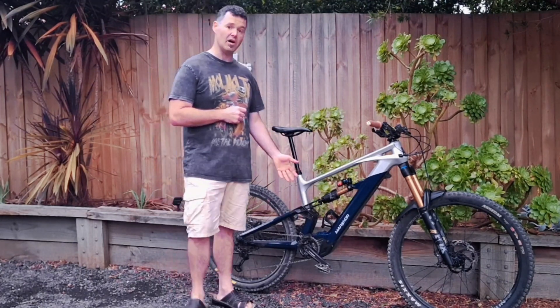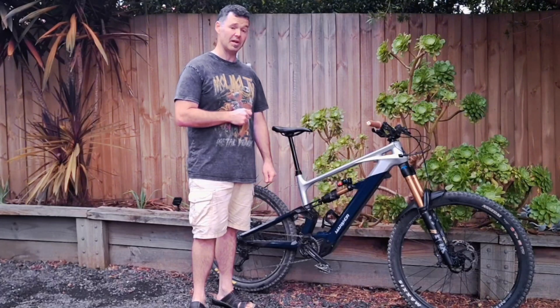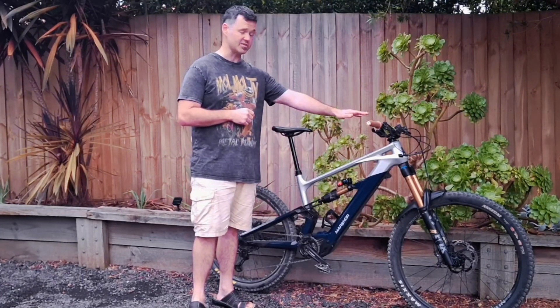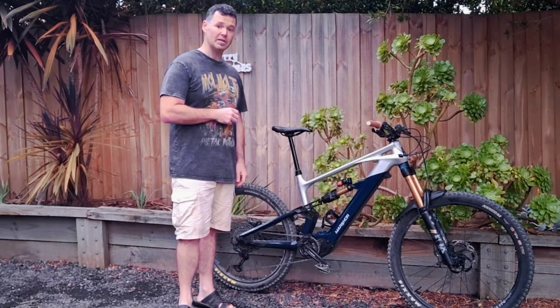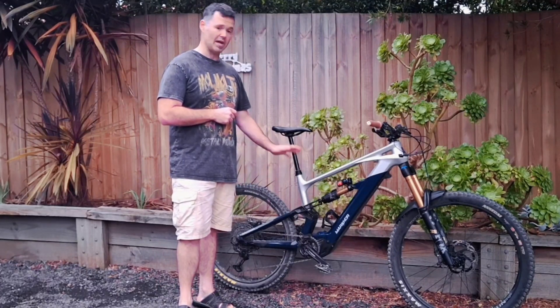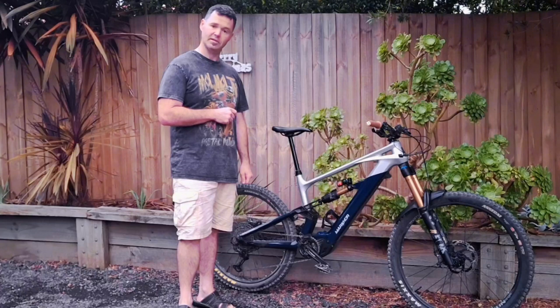The reach for my height — 5'11" — is just about spot on. Stack height is nice and high, which you want on an e-bike. I've been riding it now for about a week and the bike handles anything you chuck at it. It's a real beast.